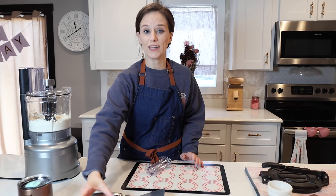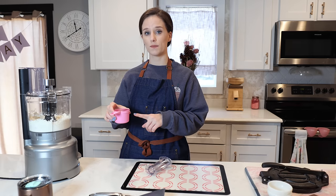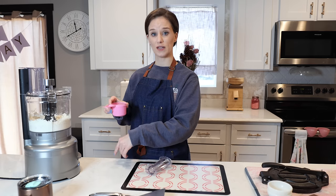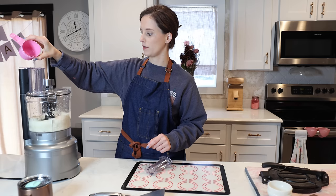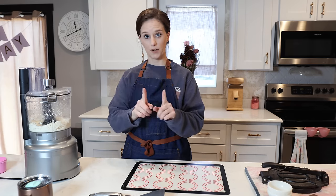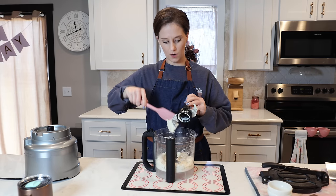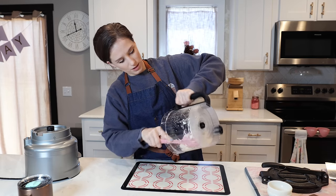The last ingredient is just water — we need three-quarters of a cup. I've actually warmed this water up; it's not hot but it's not cold either. I'm going to turn the processor on high and pour the water in slowly. Perfect — now we have our dough.